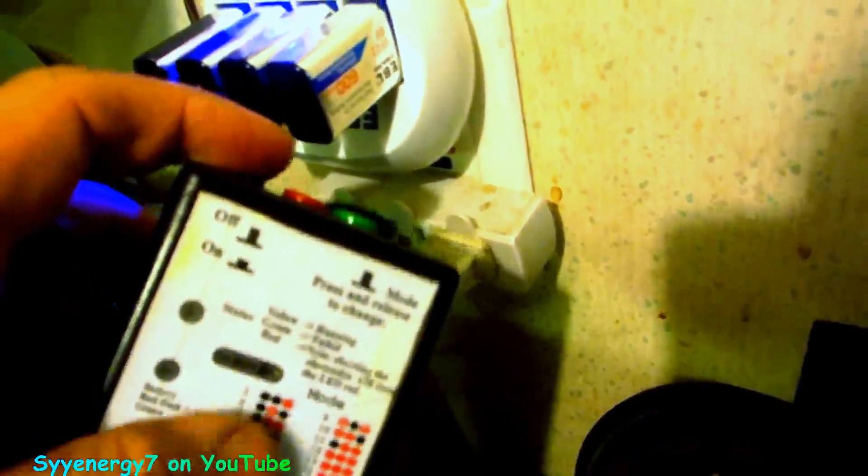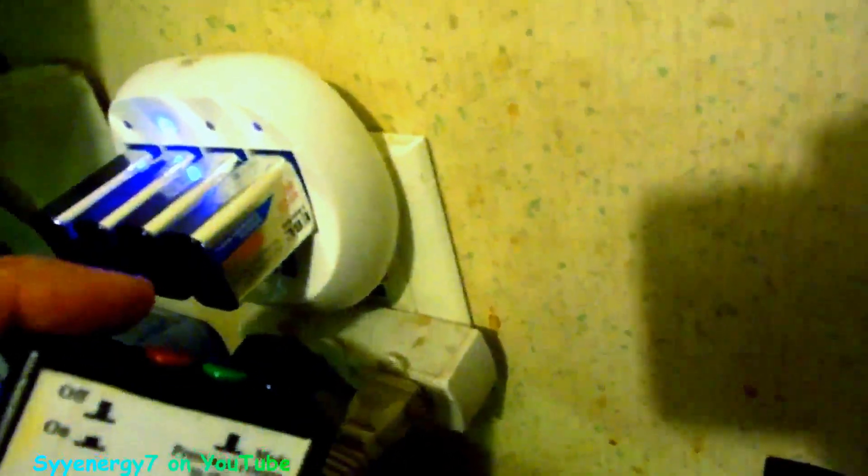The 9.6-volt rechargeable batteries fit in the zapper a little tight and didn't last anywhere near as long as these lithium ones — even though the 9.6-volt NiMH batteries are top quality. This lithium technology is far better. You can't buy these at box stores like Target or Walmart; you have to order them online and use the special lithium charger. You cannot put these in a nickel metal hydride charger.